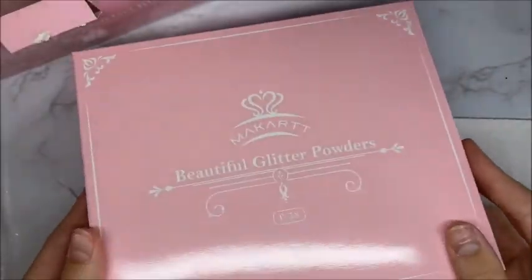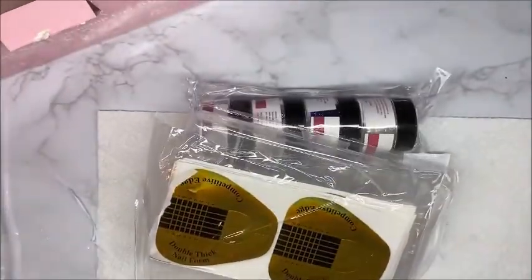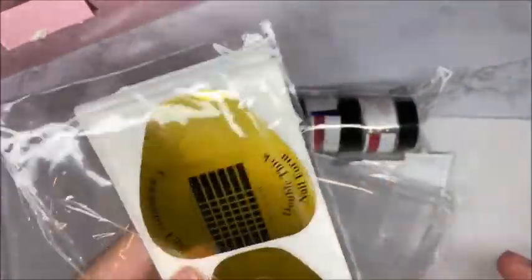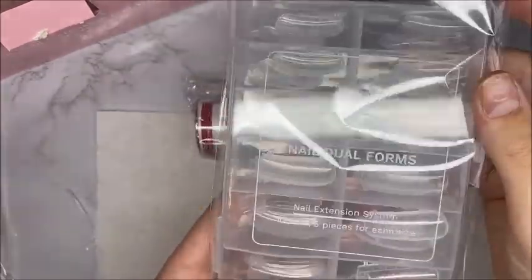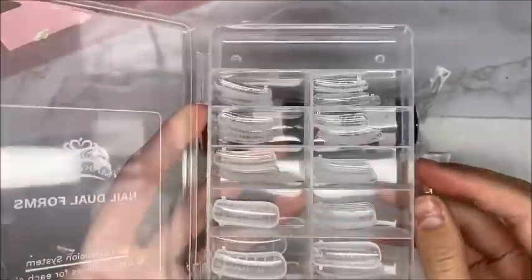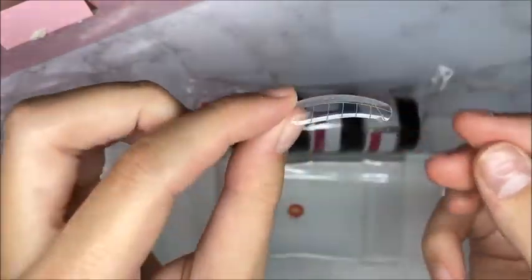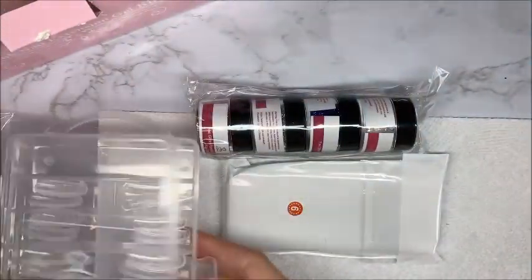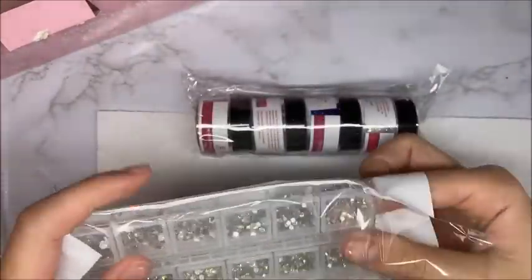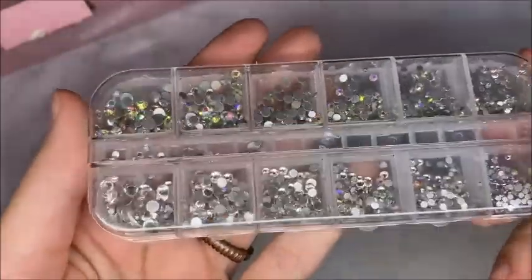Moving on to the next box, which was labeled 'beautiful glitter powders' — you got a few goodies in here. You got some paper forms, which I don't use, but comment below if I should try them. You also got dual forms — I don't use these either, but let me know if you'd like to see a tutorial using them. These are the McCARt curved square dual forms. I just like to do the lazy girl slash Femi Beauty method. This kit also comes with some clear rhinestones.